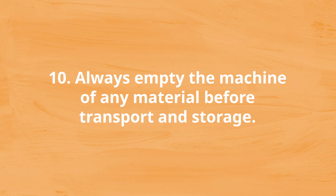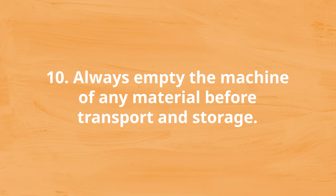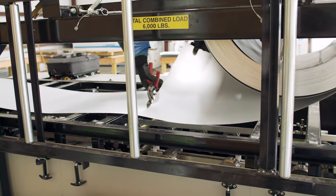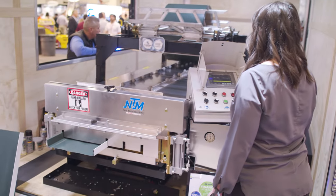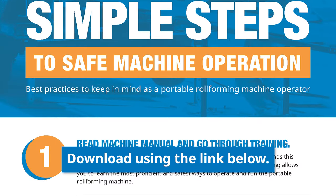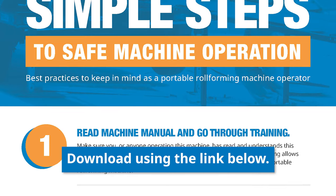Number ten: always empty the machine of any material before transport and storage. One of the significant advantages of a portable roll-forming machine is that it can be taken right to a job site. However, remember to empty the machine of any material inside before you transport it and before you store it after use. When you leave material inside the machine, more dust and debris can gather and damage the drive rollers and heat-treated forming rollers. Don't forget to download your free infographic for all of this information at a glance. If you have any questions about safely using your portable roll-forming machine or taking care of your equipment, contact one of our roll-forming specialists today.